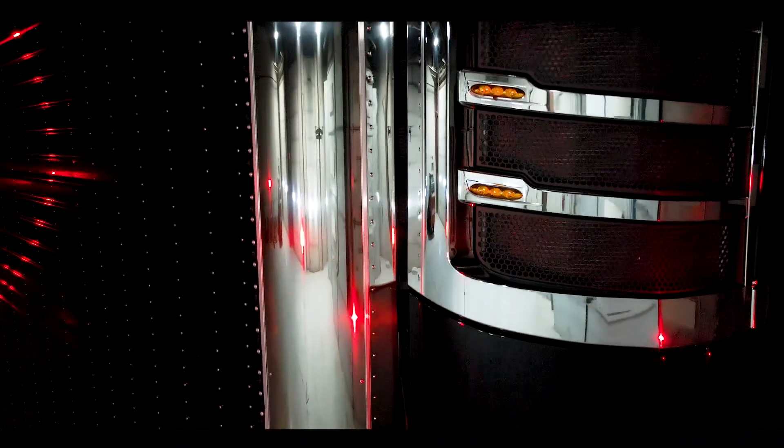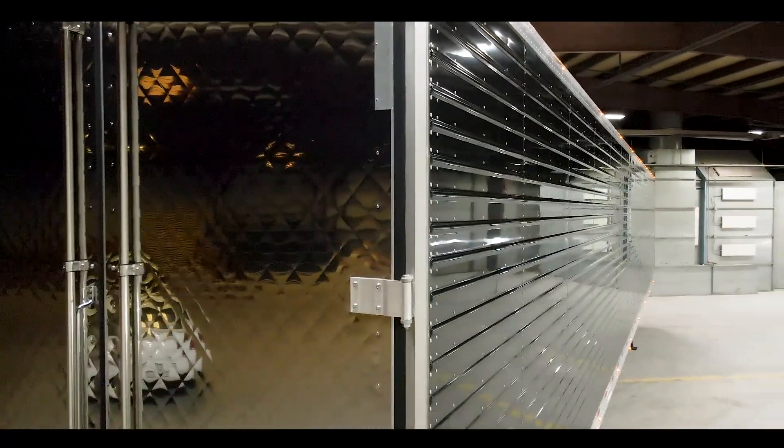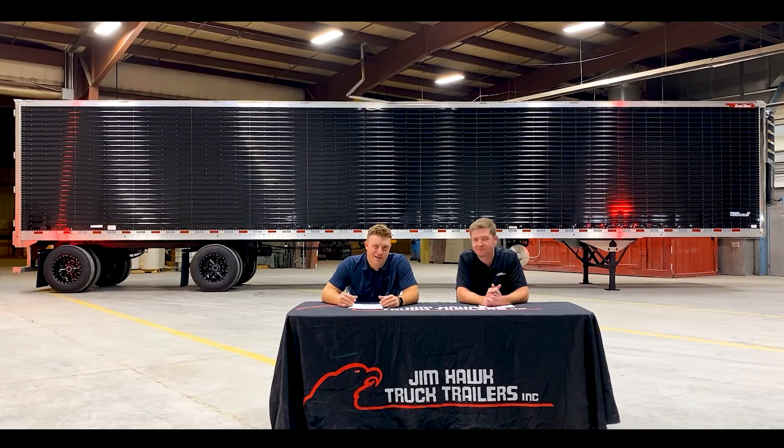We are really proud of the spec that we've come up with, and it's because of our customers, our sales team, and our management team that's all gotten together over the years and put together a really cool stock trailer. As my dad said, we are very excited about this trailer and very excited to be presenting some of the specs to you right now. With that, Nick, why don't we dive into the front of the trailer.